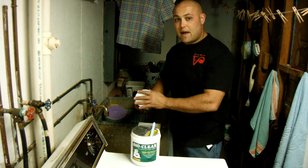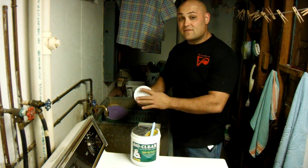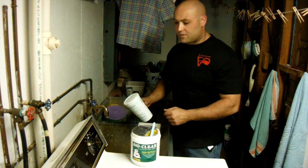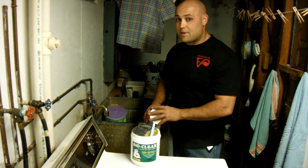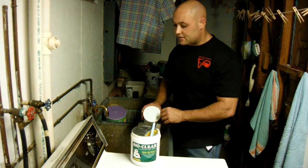It's best to add BioClean for the first five days in a row and then treat the drains once a month. It will surely help your slow moving drain work a lot better and prevent future clogs.